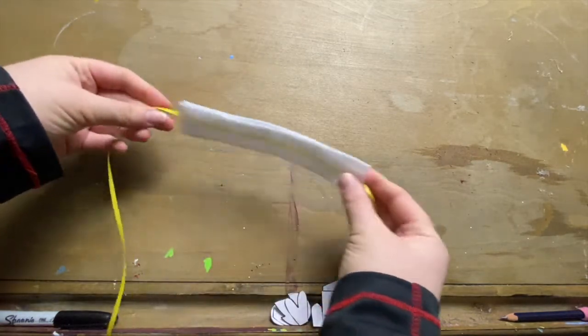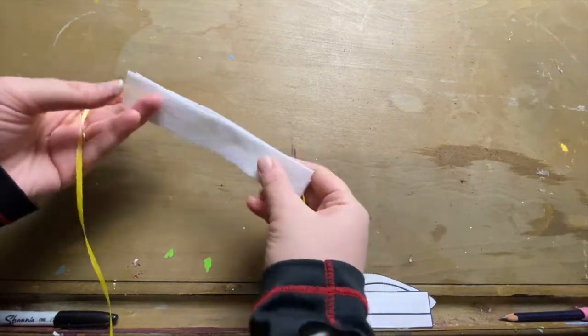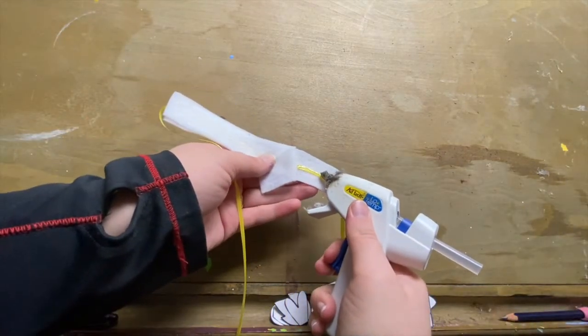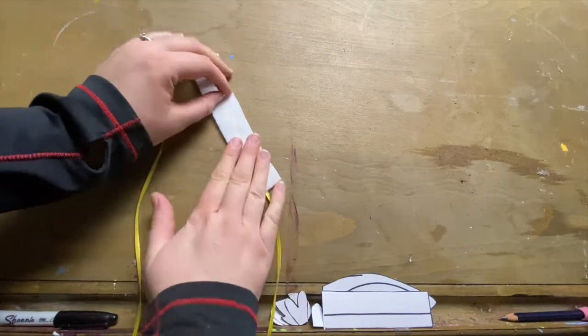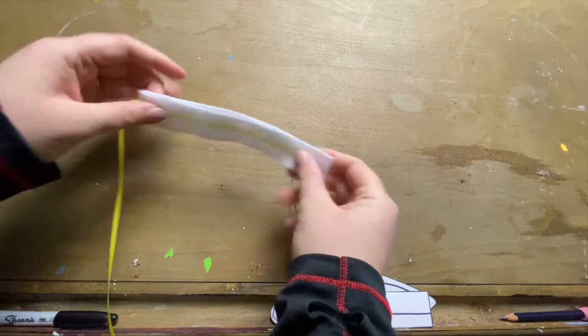Double check, make sure everything's pressed down nicely. If you notice a little bubble that didn't get glued, grab your hot glue gun, add a little bit of glue on top of your ribbon, and then just press down. I'm using a low temperature hot glue gun to make sure I don't burn my fingers, but it's still very hot so be careful. This is going to reinforce the part of the headband that goes on top of our head, help keep our bunny ears up, and keep everything nice and sturdy.